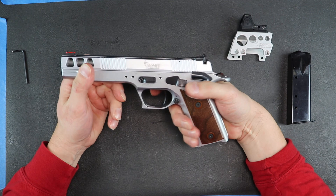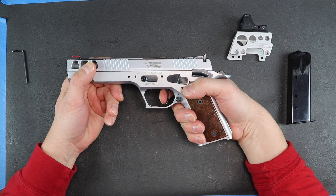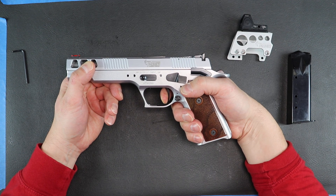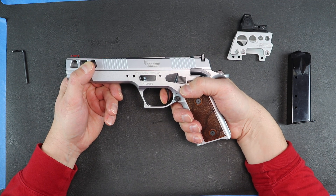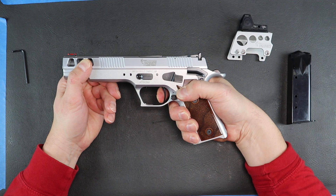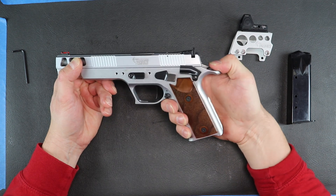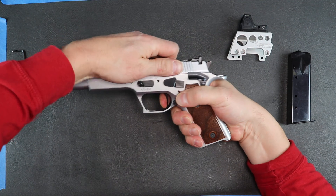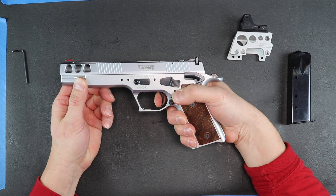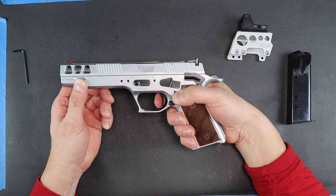I'll show you the trigger. The trigger is really nice, of course. There's your wall — there's a bit more take-up than some other pistols I've played with recently, but there's your wall, and then a little bit of creep. That's probably a better pull for you. And then, not that it matters too much on these pistols, I'll show you the reset — there's your reset right there.